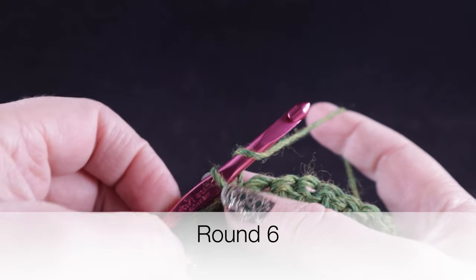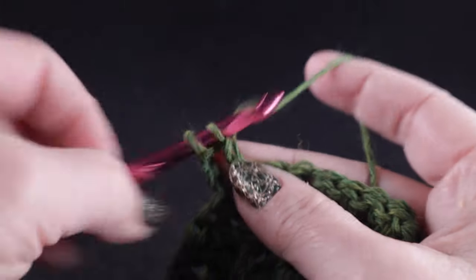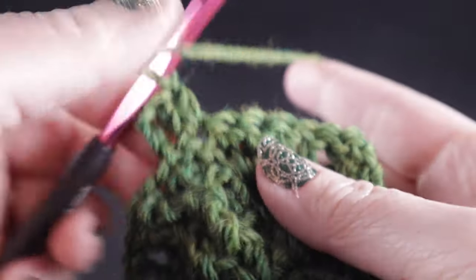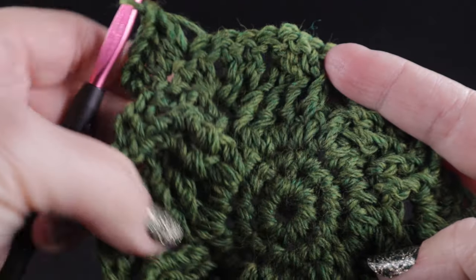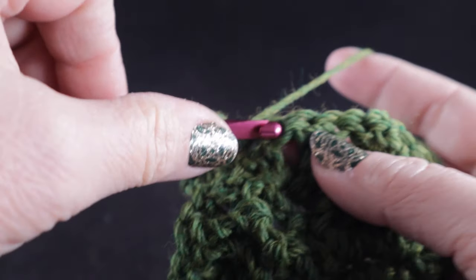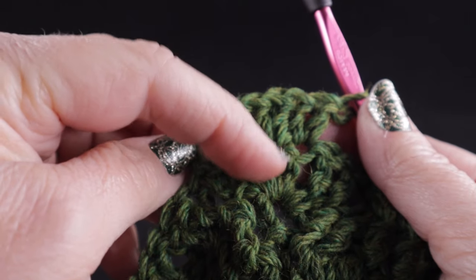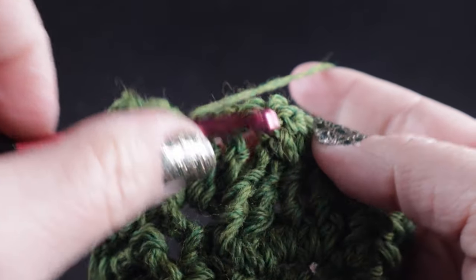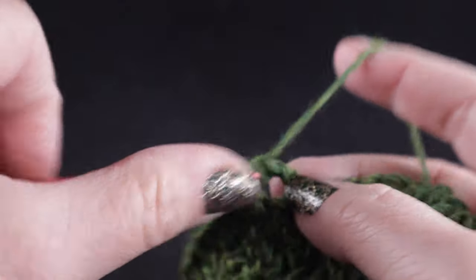So now to begin round six, we're going to start with a chain three. We're going to work two double crochets in each of those three double crochets — this is more stitch increases. The stitch count at the end of round five was 54 stitches total. So those three double crochets now become six double crochets on round six. Then we continue with the braided cable: skip two stitches, front post treble in the next two stitches, which are easier to identify now because they are starting to come together.